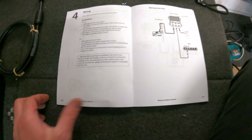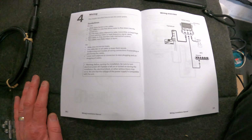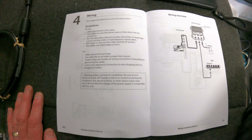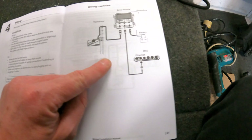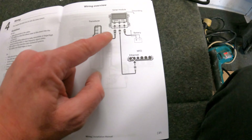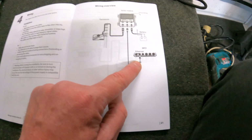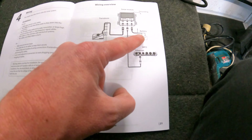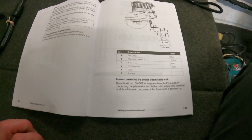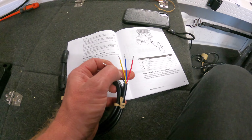You'll see in the manual that's provided, which is obviously in the box — probably just want to spend a little bit of time having a quick read through. There's a section on the wiring: our sonar module has a code running to the transducer, and we have our Ethernet cable which is going to run from the module all the way back into my Elite FS9, and then we have our power cable running back to our battery. The wires are: red, blue, yellow, and black.